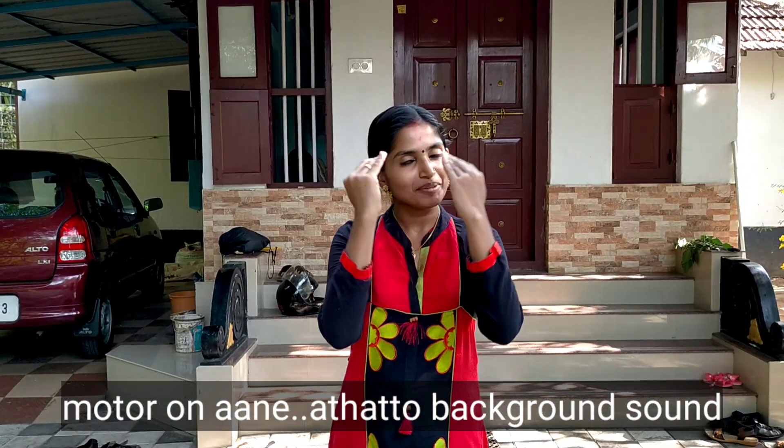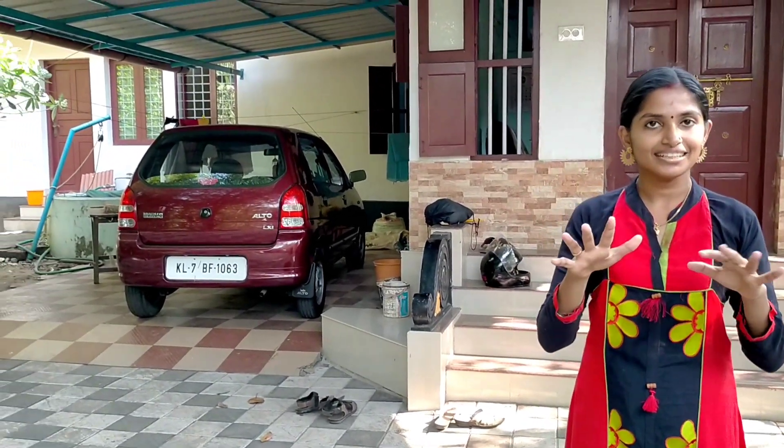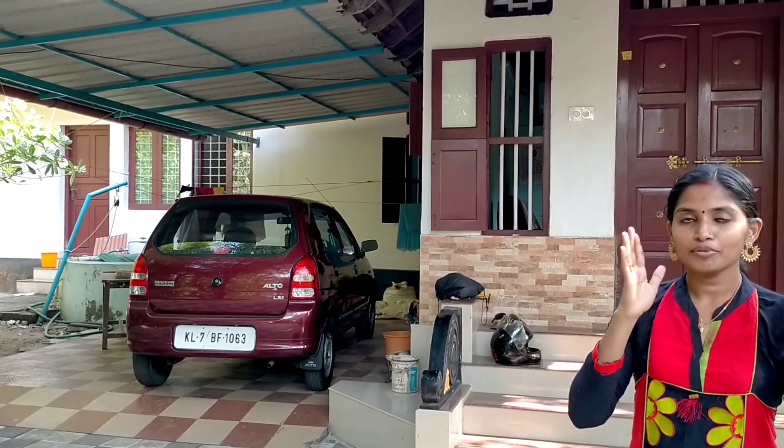Good morning everyone. Welcome to our family. Today I am coming to my home tour. This is my aunt's store. We'll start this video.